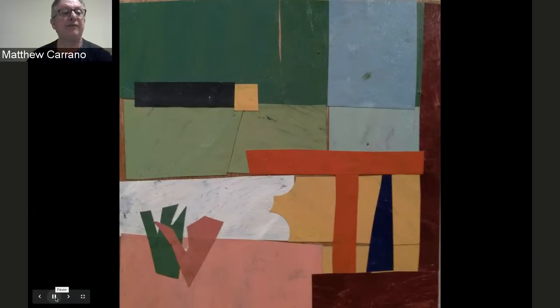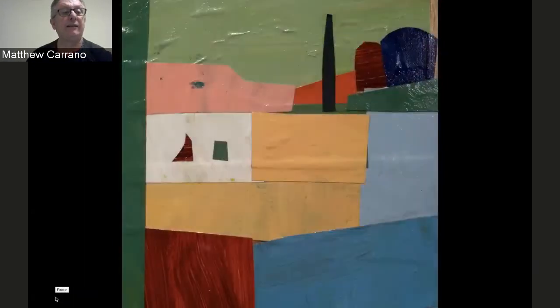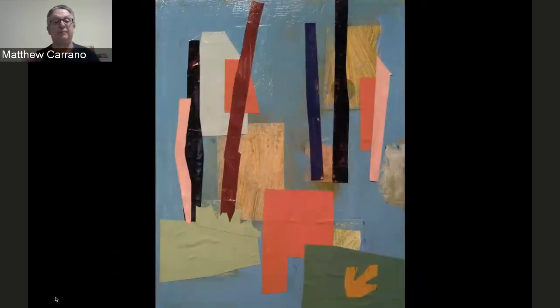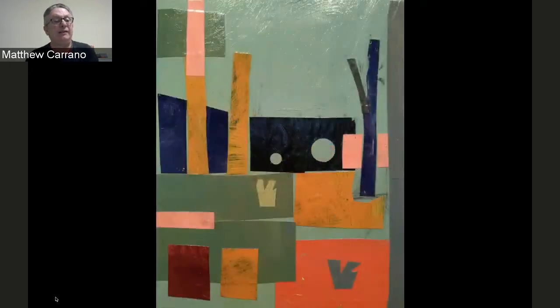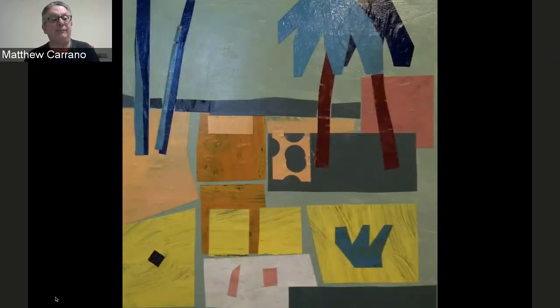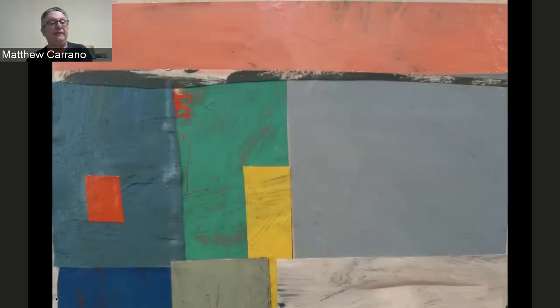I think of this process as being like making a drawing with color. The paper allows me to play with composition and to build up an abstract image in a way that's different from applying paint directly to the surface. Sometimes I'll paint into the collage and combine the paint and pasted paper elements. In all cases, I see the result as a painting even if constructed from prefabricated parts.